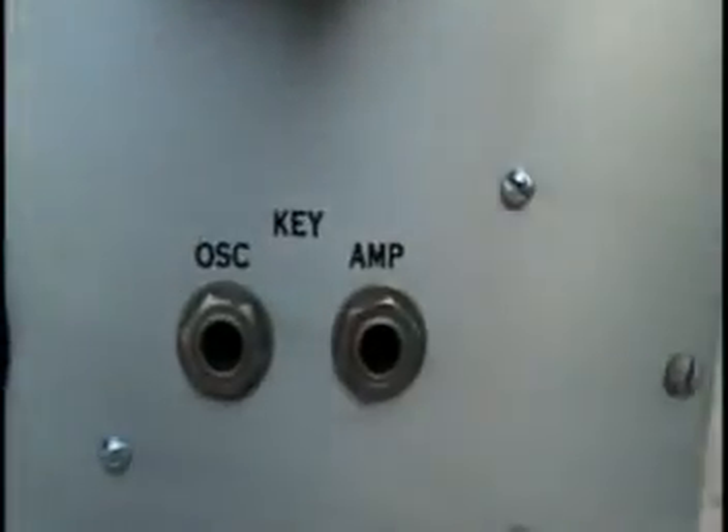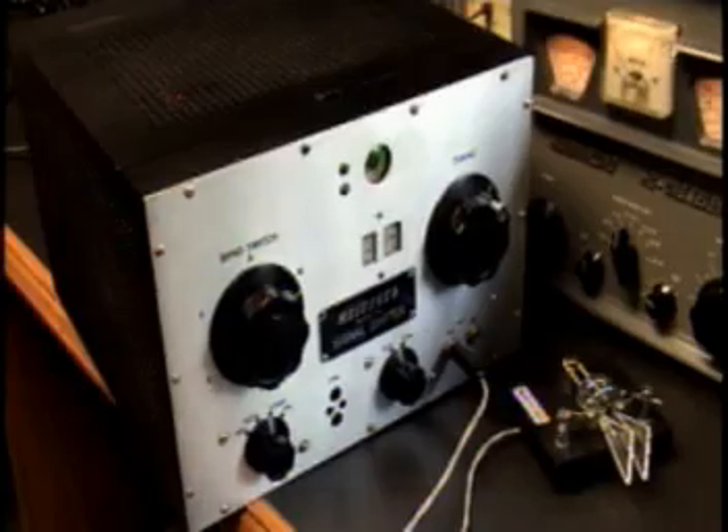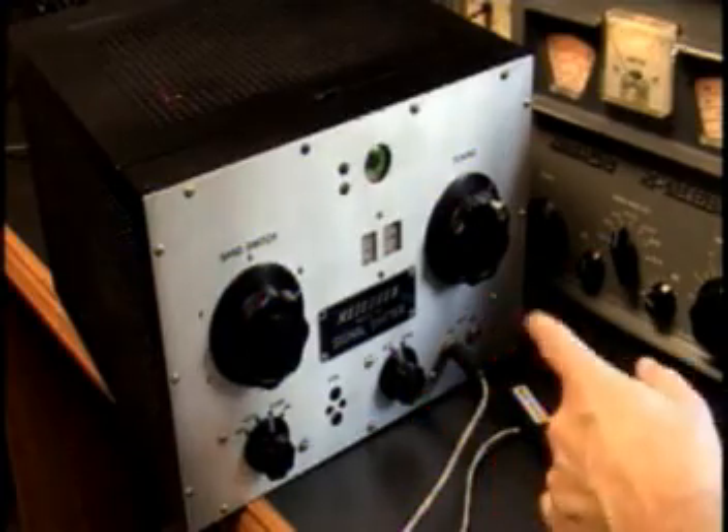There's also a position for your crystal, and then you have your input jacks for your key. Here's the little Meissner Signal Shifter under test — I have it going to a dummy load, and we're on the 40 meter band. I'm using the HQ-170 to receive.